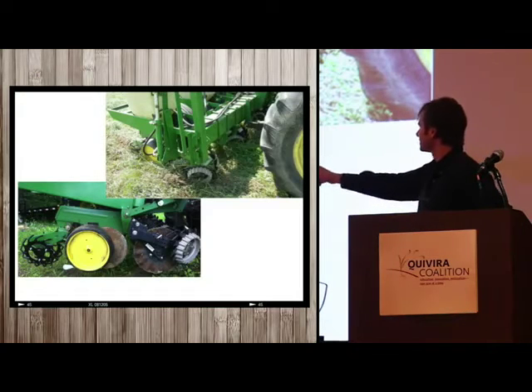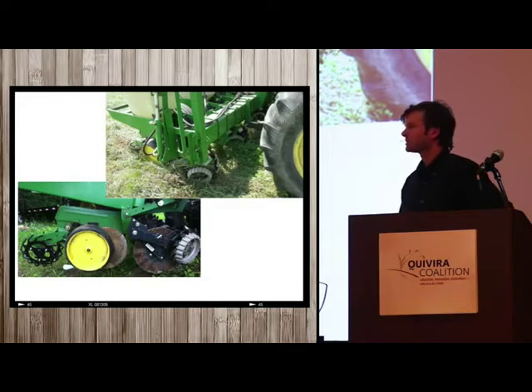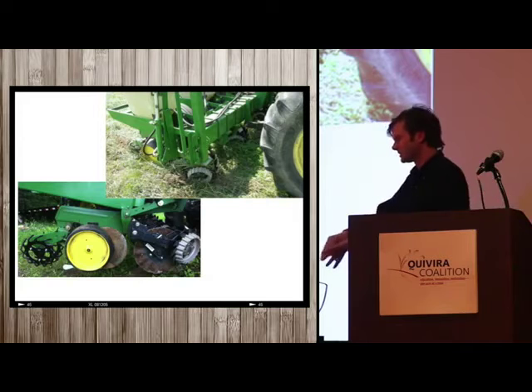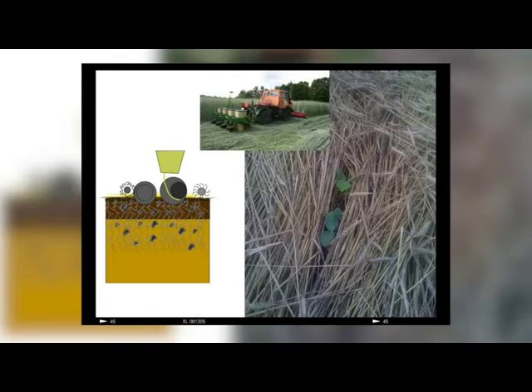We've worked hard to set up no-till equipment that works through such heavy mulch, but at small scale you can substitute with a stick — transplant right through the mulch. With big-seeded crops you need seeds that have the energy to push through the mulch, but you can see here they do push through.